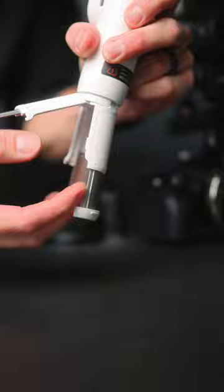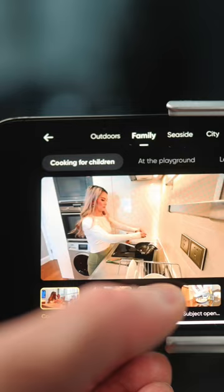Smart wheel control, battery bank, cold shoe mount, a light, DeepTrack, camera control and app, and AI-powered editing.